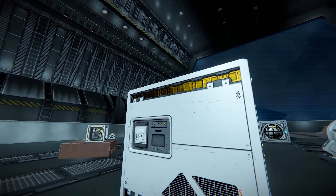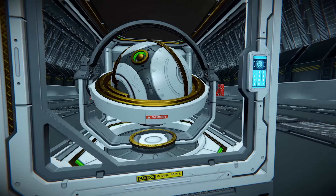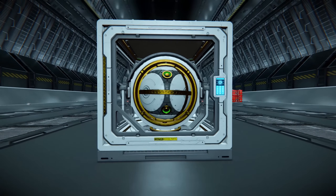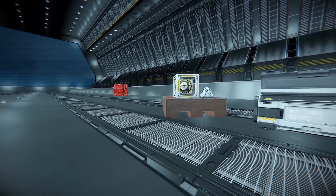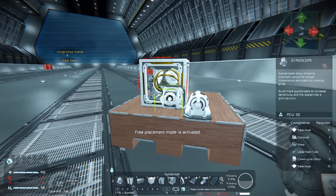All the Prototek blocks seem to have this gold trim effect that you'll see around the edges of the blocks, showing that these are quite special. I think the make-or-break for these types of blocks is going to be how players can acquire them.